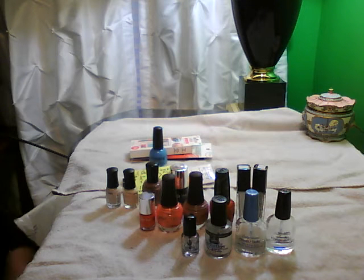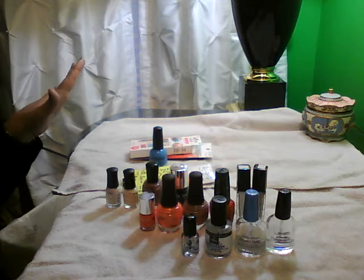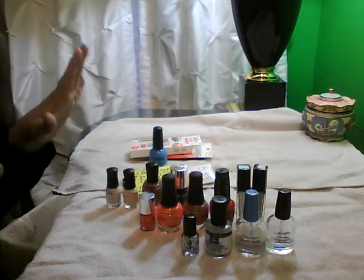Hi guys, Elizabeth here coming at you for my Project Polish finale. I'm so excited. Let's go through what I finished and what I didn't.